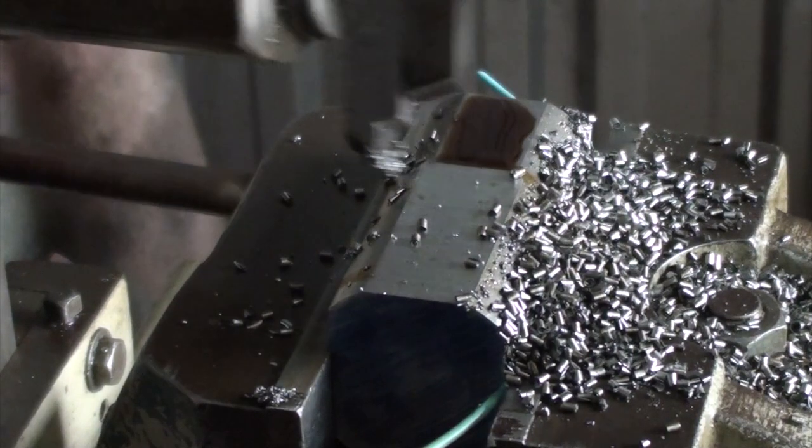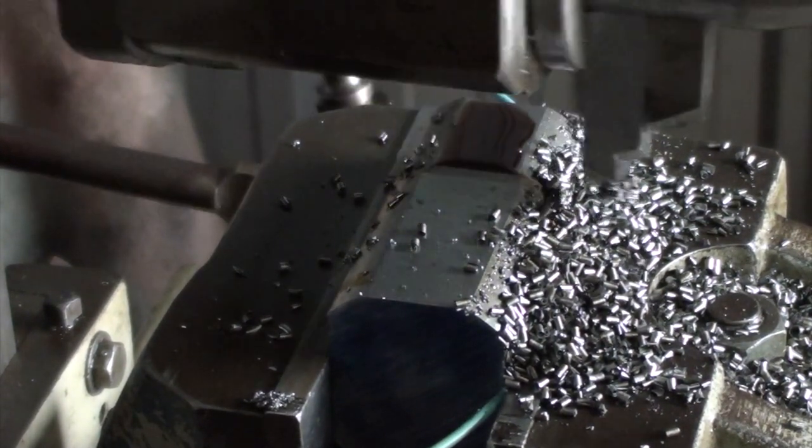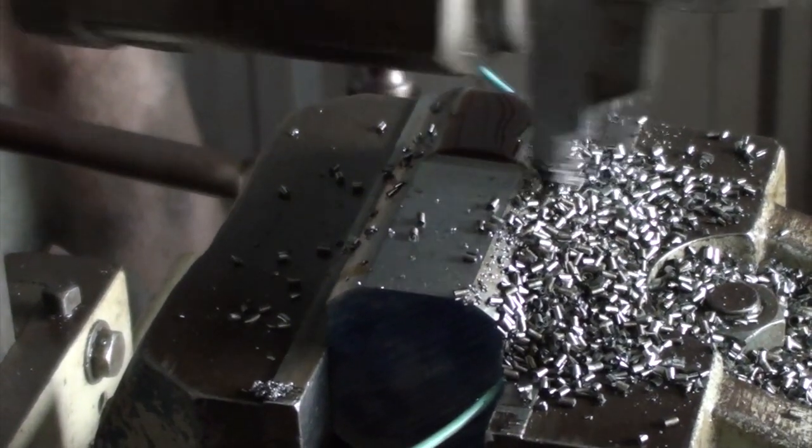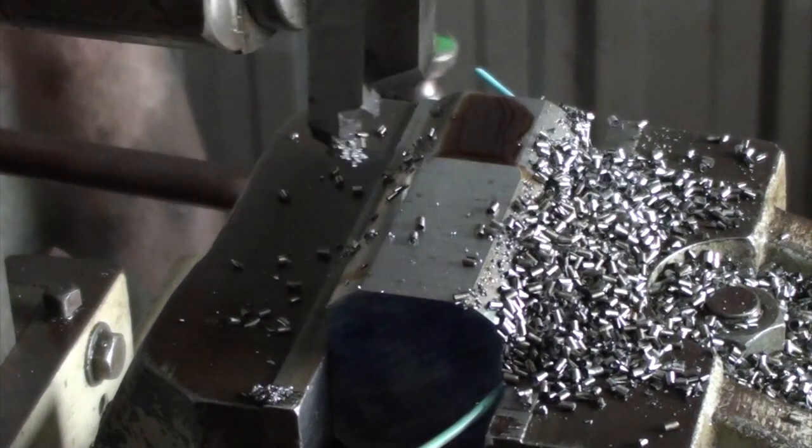So hopefully it'll work out. Close to being spot on. I'm no machinist, I'll put it that way. Better be good enough.